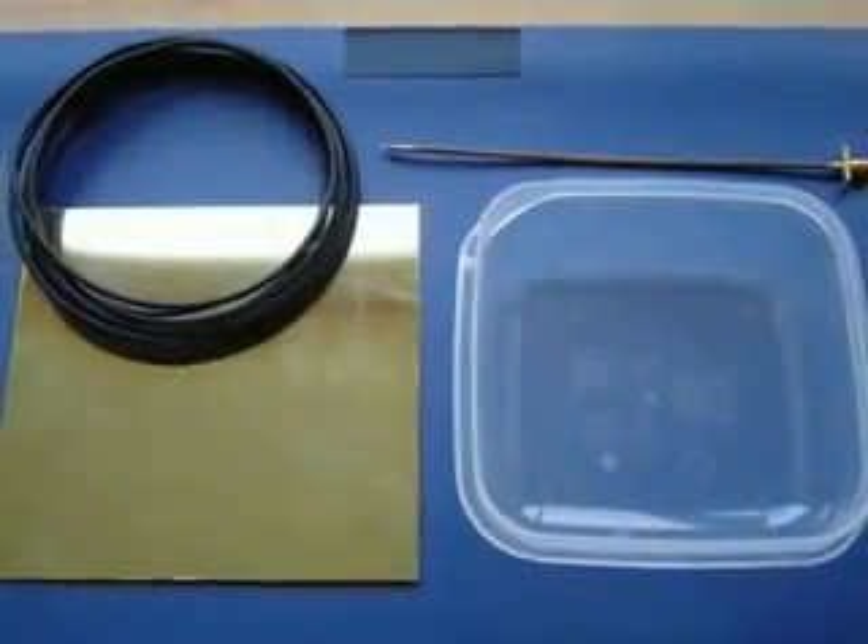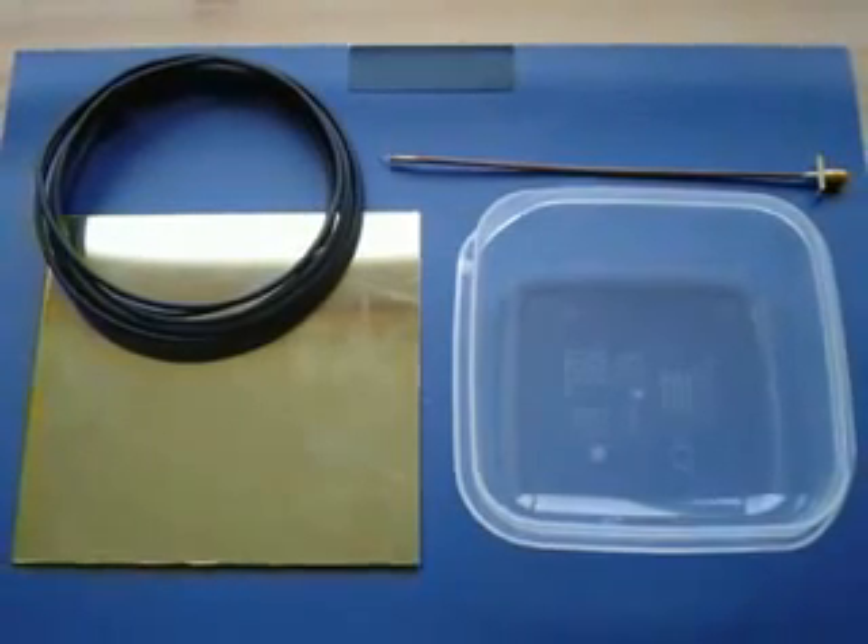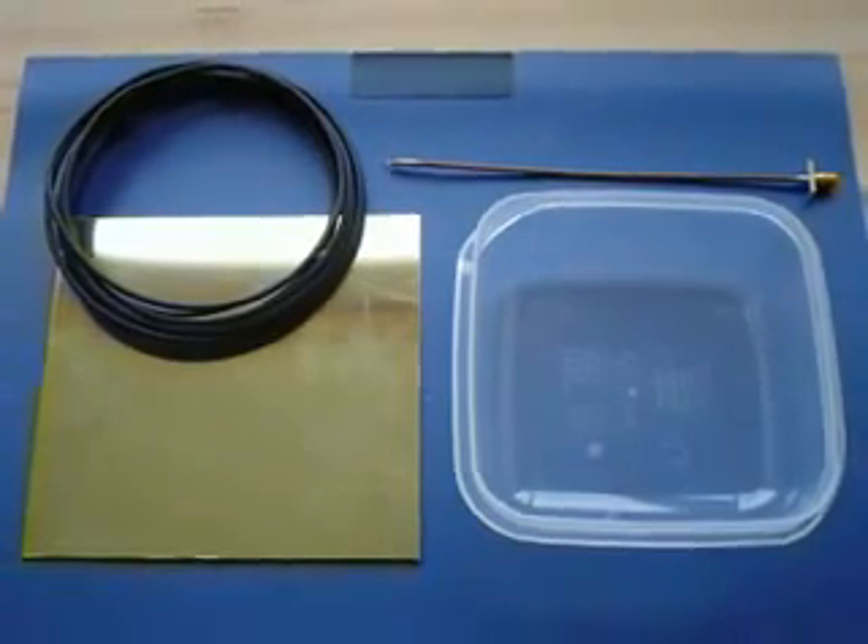You'll need a 12x12cm piece of brass, a semi-rigid coaxial cable with an SMA connector at the end, some 1.5mm² wire, and an old Tupperware box.